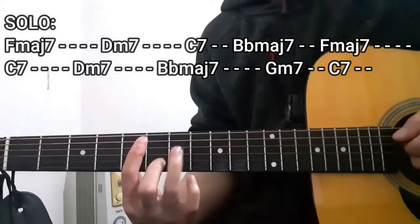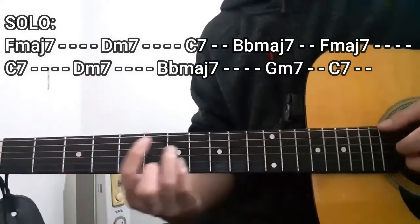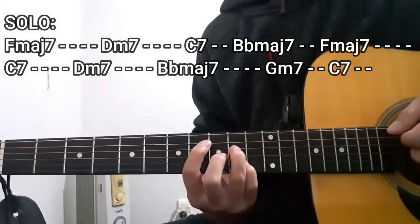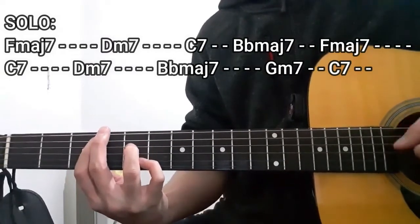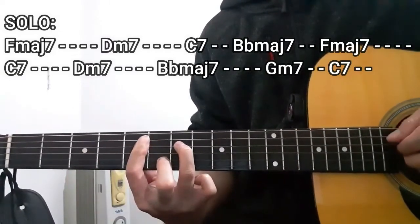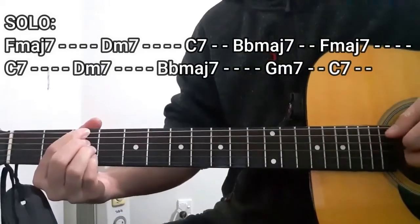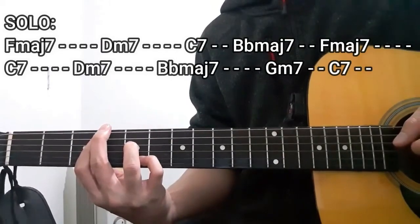D minor 7, C7, B flat major 7 for two counts, F major 7 for four counts, C7, D minor 7, B flat major 7, G minor 7, ending it all off with the C7 chord.